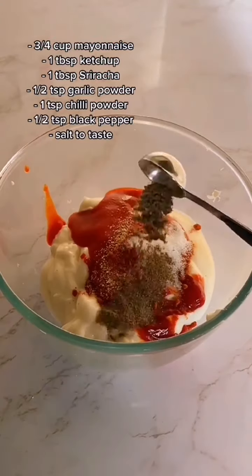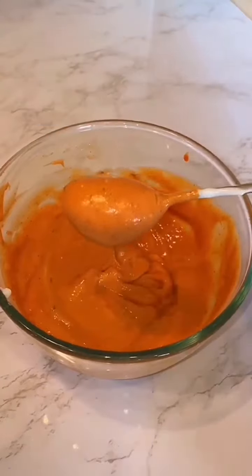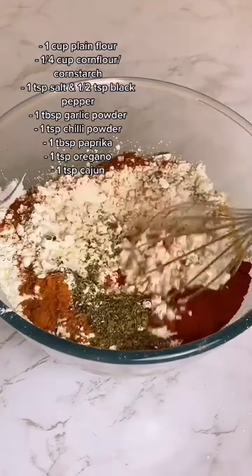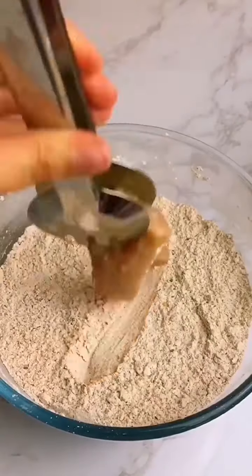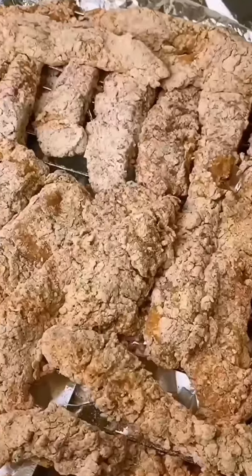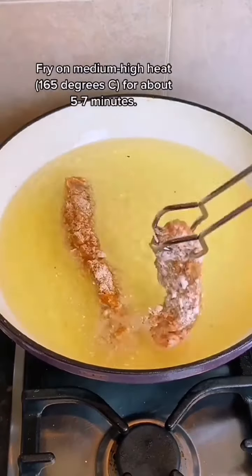Now while that's in the fridge, if you want to be a little bit extra like me, you can make some homemade spicy mayo. And then once you've made the flour coating with a bunch of spices, you're ready to dip. The trick to getting that crispy flaky coating is to double or even triple dip between the marinade and flour, and then leaving it to sit for about five minutes so it doesn't come apart when you're frying.